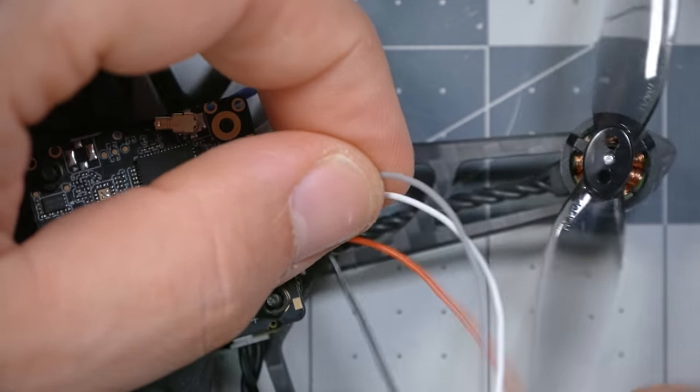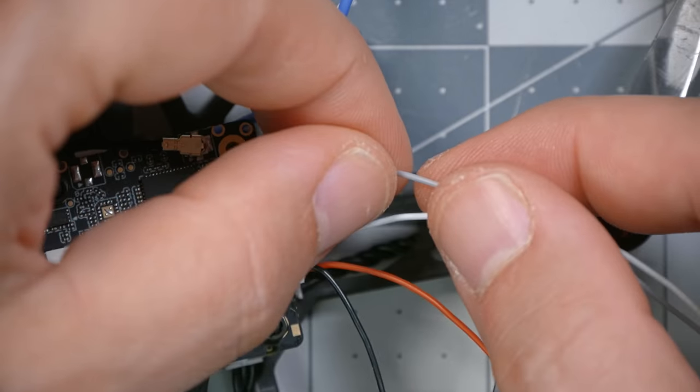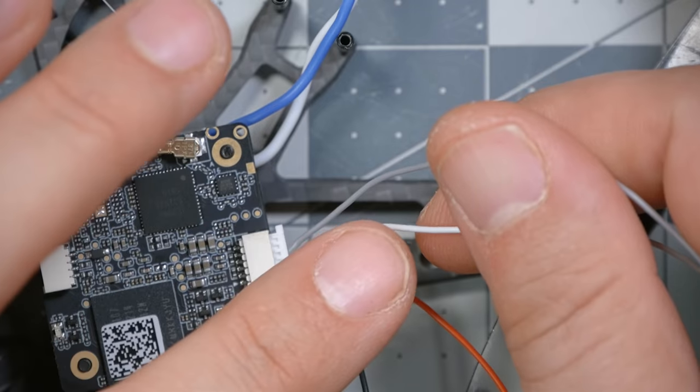The mnemonic I use for TX and RX wires: the white wire goes to the TX pad on the flight controller, and the gray wire goes to the RX pad. White is the only color with a prominent 'T' in it. Walksnail has used that convention — probably not intentionally, but it works. This BetaFPV flight controller does have a spare UART with tiny pads to solder to.